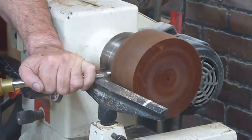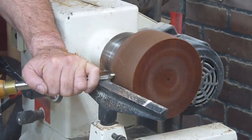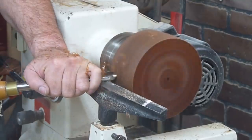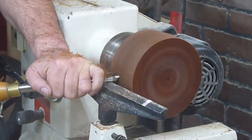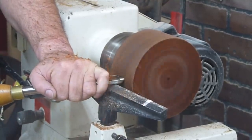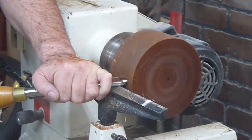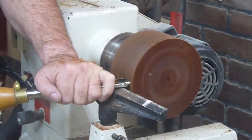Anyone that watches my videos knows that I always keep my chisels really sharp. I sharpen constantly, though I don't show it on video. I talk about it a lot, but even with a freshly sharpened gouge the wood was almost rejecting my efforts to shave into it.